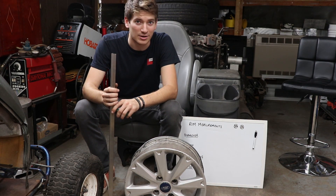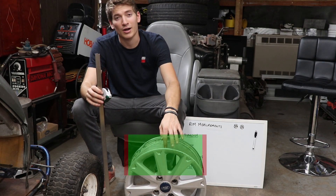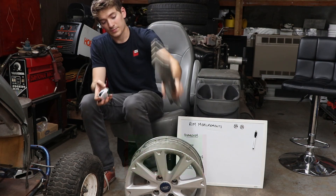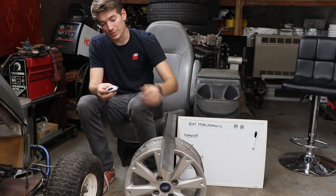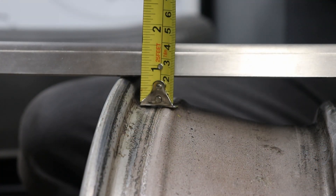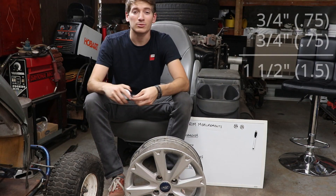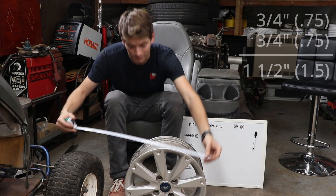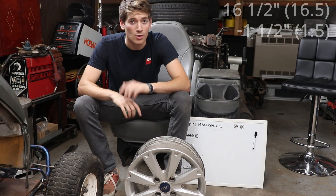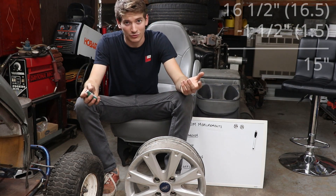First off, we're going to measure the diameter. You don't want to measure the diameter of the lip, and you don't want to measure the diameter of the bead seat. All you have to do is measure from the lip down to the face of the bead seat. We have about three quarters of an inch across the whole diameter, which is going to be an inch and a half. Measure the whole face of the rim — in this case about 16 and a half inches — then subtract three quarters of an inch on each side to get 15 inches. That gives us a 15-inch rim.